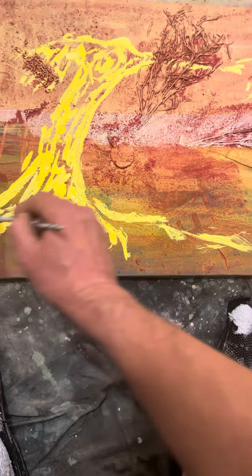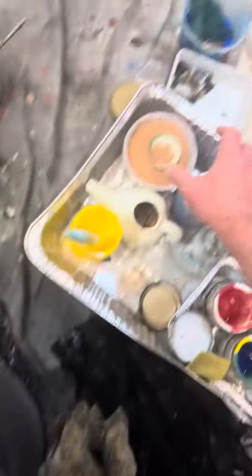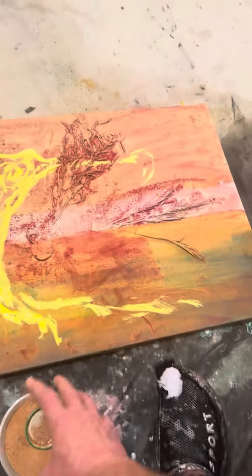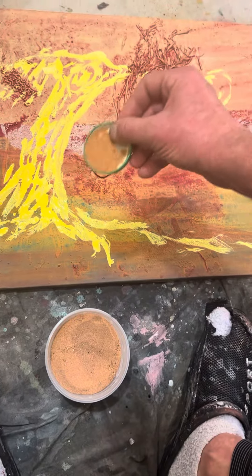I am creating texture today — texture to overcome the power of the texture from 20 years ago, 10 years ago, with sand.